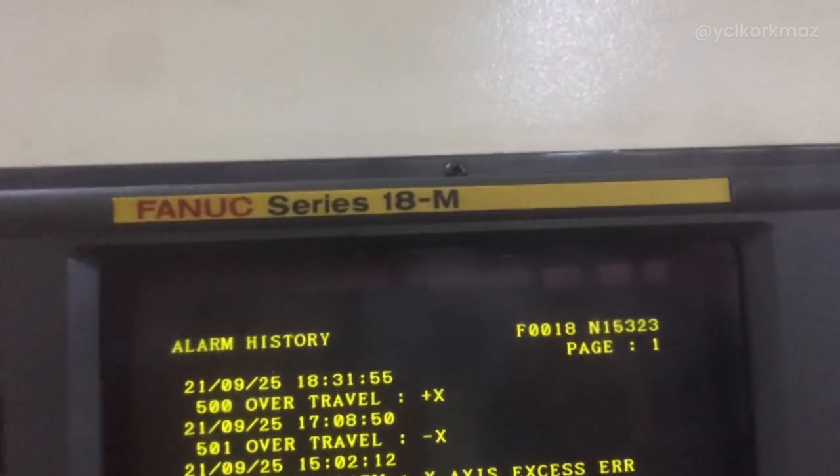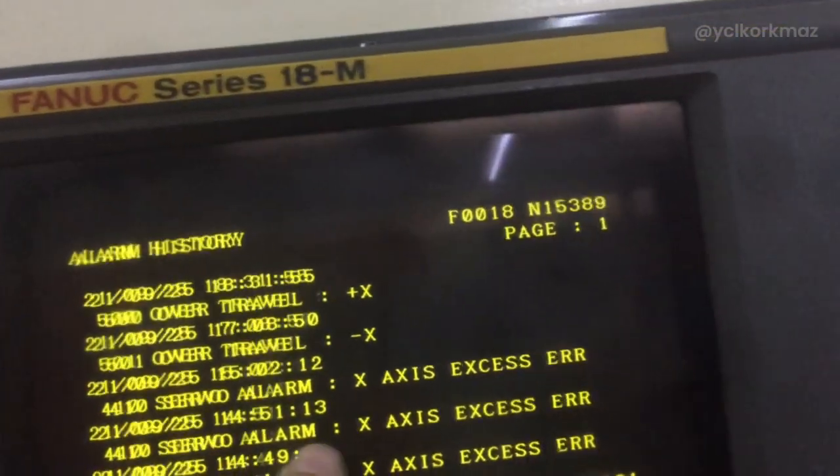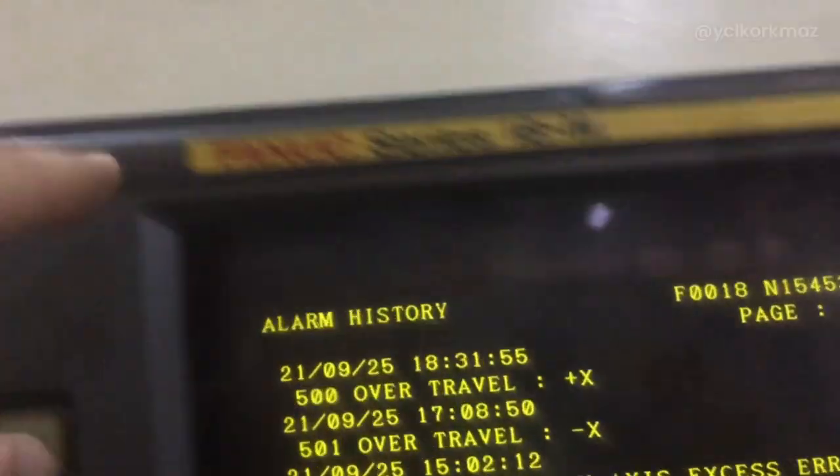To solve the problem: a 410 servo alarm x-axis exists error on 18N. When I came here, I tried to move the x-axis on MPG. It moved a little bit and then gave this alarm. I understood there was a problem.